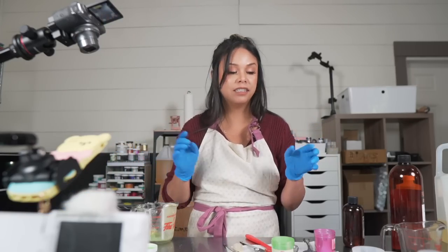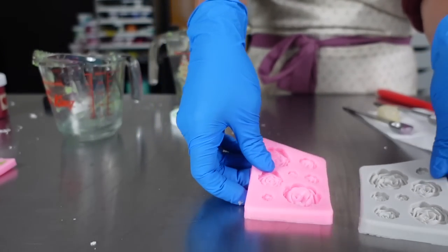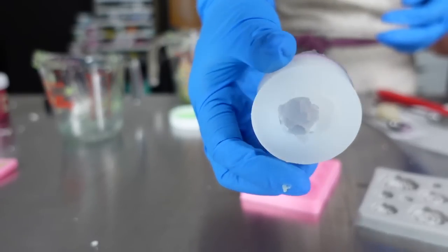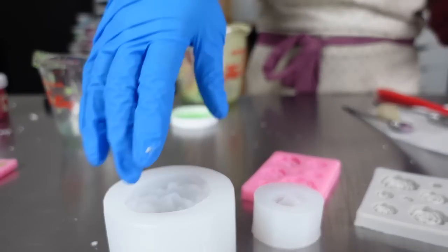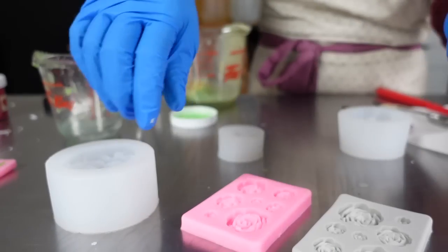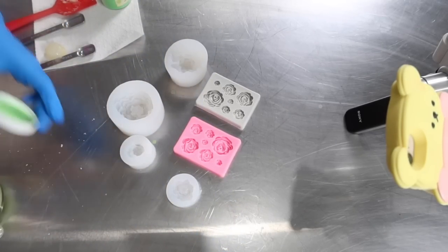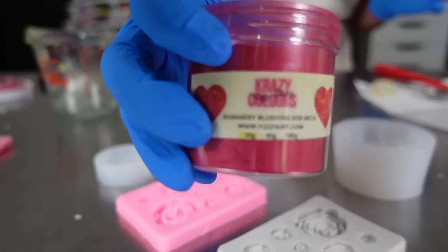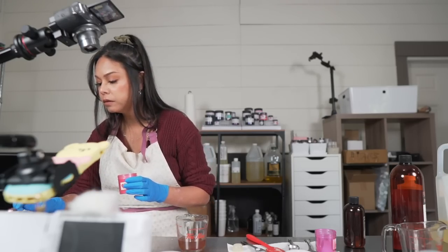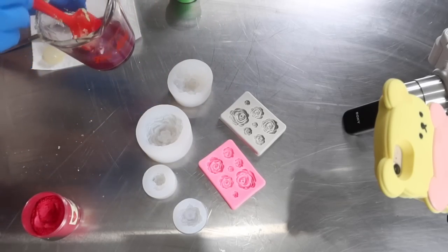For the other shade I'm using Shimmery Blushing Red mica, also from Fizz Fairy. I'm going to stir to get all that mica dispersed evenly and then start pouring into the rose molds. Now the waiting game starts to see how they turn out — I'm so excited.